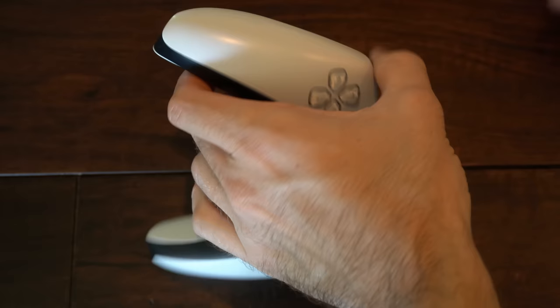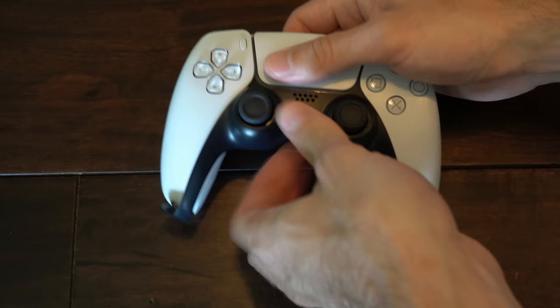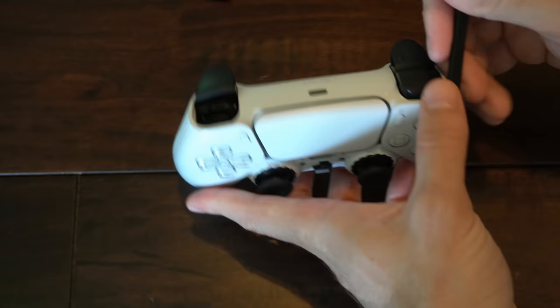Flip it around and use a tool that looks like this, or a plastic piece, or maybe even your fingernails, and just lift up under this black piece right here. This face plate should lift off now. Then just peel this back just like this. Now use a plastic tool to remove the R1 and the L1 buttons on the top here — go to the middle of the button and just lift up and it should pop off. Do the same thing on the other side.